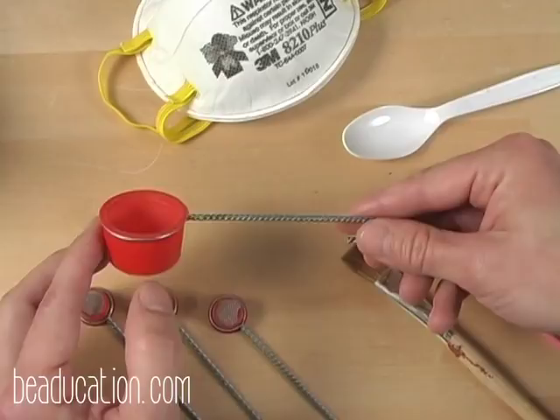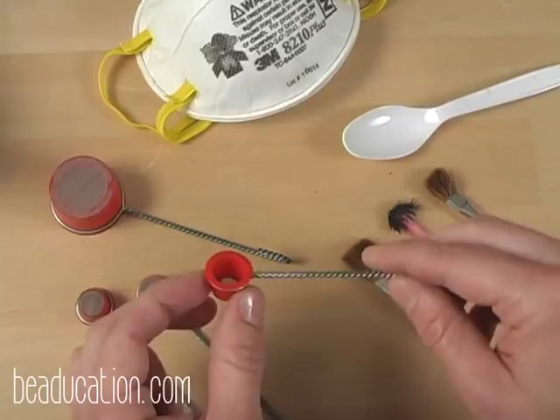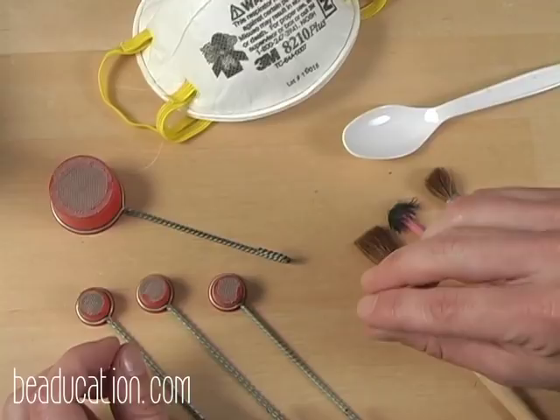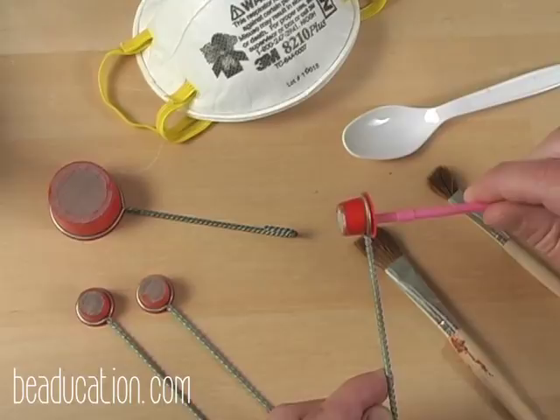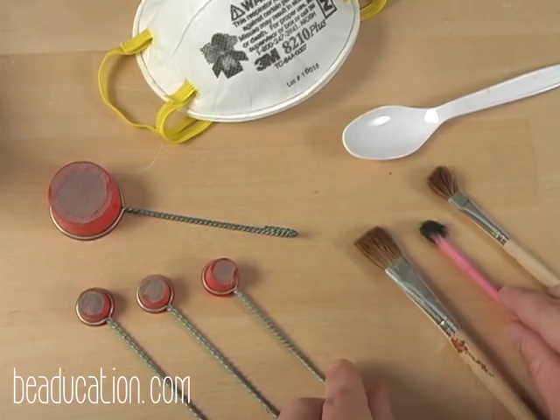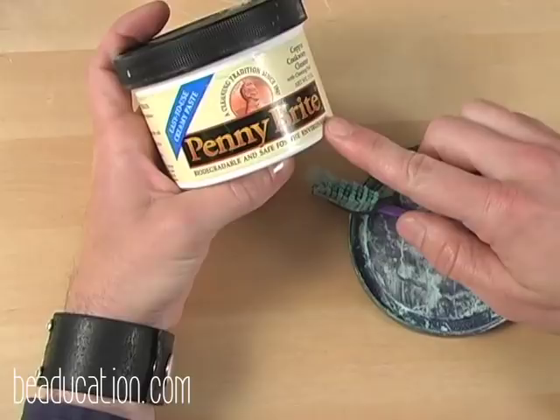I prefer to use the smaller sifter cups for the enamel process. Once you've finished using your sifting cup you'll need to clean them out, and that's what these brushes are here for — you simply clean them out so they're able to be used for the next application of enamel. To clean your copper before you enamel, this copper cleaner — actually for cookware — is an incredibly awesome cleaner for copper. It's called Penny Bright.